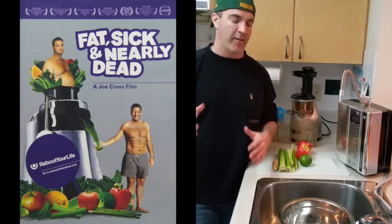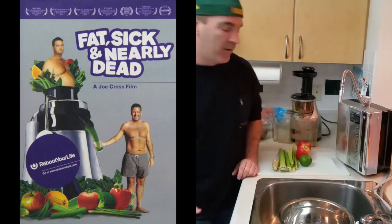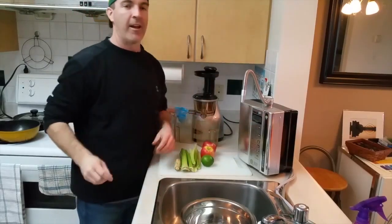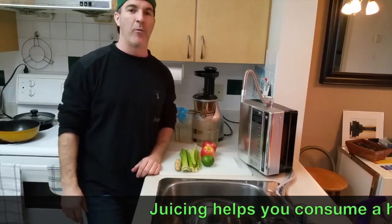This Australian guy goes on a cleanse — it's like 30 or 60 days — and he's just juicing. He's taking fruits and vegetables, sticking them through the juicer and drinking it back. And the results he gets are truly remarkable. It's always inspired me to do much the same.